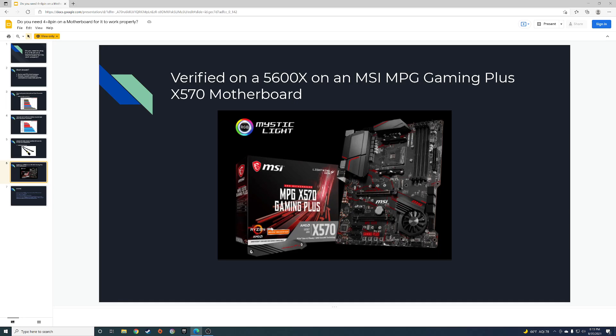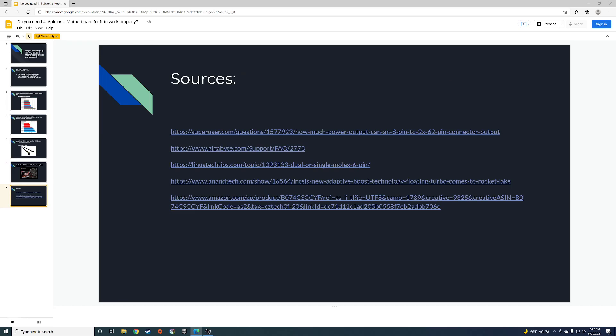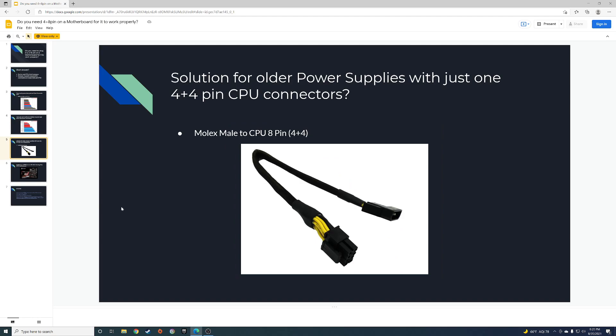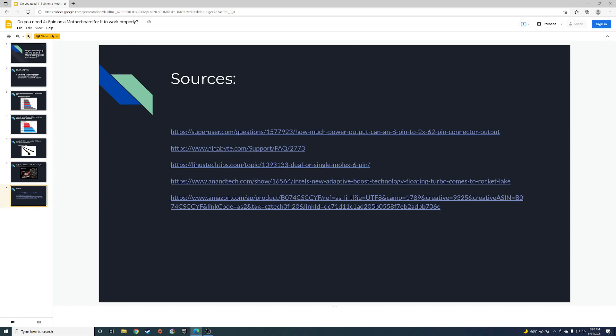I'll put my sources in the video. One last thing: if you have an 11900K with Adaptive Boost on, it'll go up to 206 watts, so you'll want enough wattage for that — the Molex adapter might not provide enough power in that case, so it might be safer to get a better power supply. I also have an Amazon affiliate link in the video; if you use it I get a small commission which helps support the channel. That's it for this one, guys — thanks, bye!